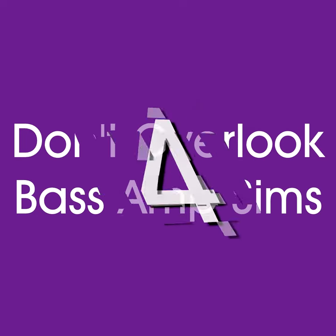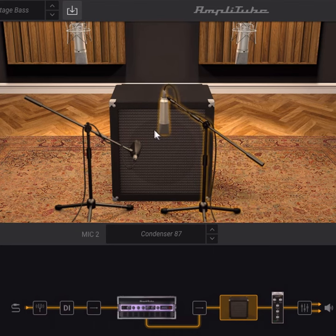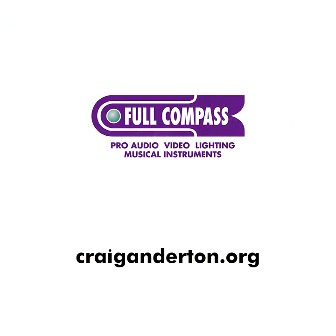Tip 4: Don't overlook bass amp sims. Bass players don't use huge amounts of distortion, which makes amps easier to emulate. You'll have a superb palette of sounds and more control compared to a physical amp and cab.